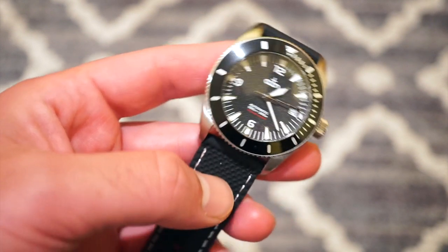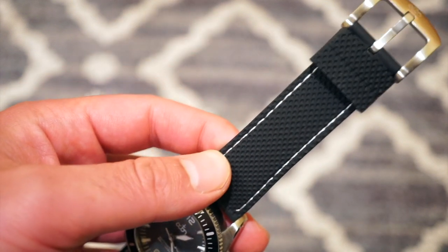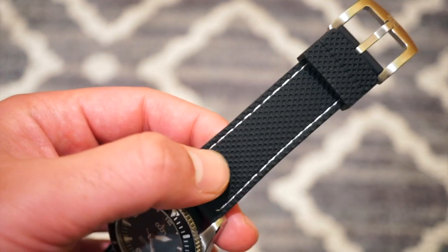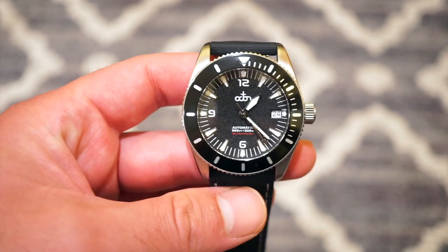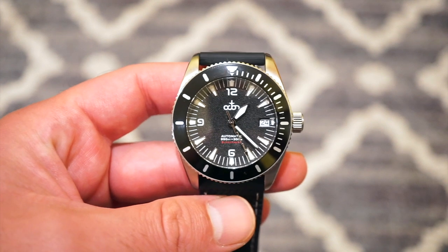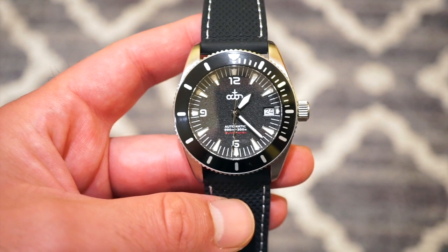I really like this nice rubber strap that they include with the watch. It's textured, very soft and supple, and it really looks nice on this watch. Since it's summertime I went with the rubber strap. It does have quick release bars so it's definitely really easy to change out.